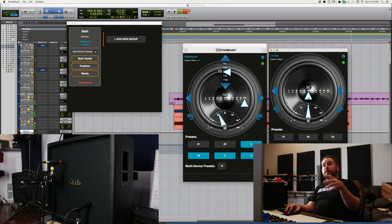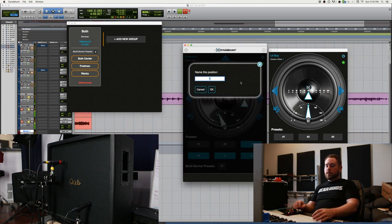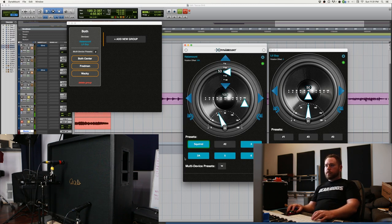You can use individual presets per microphone, or you can use the multi-device presets like we've been doing. It's the same deal with both — you can save them. So if I like this one right now, all I have to do is hold down on the preset and then name it. We'll call this one Squirrel. Now his name is Squirrel.